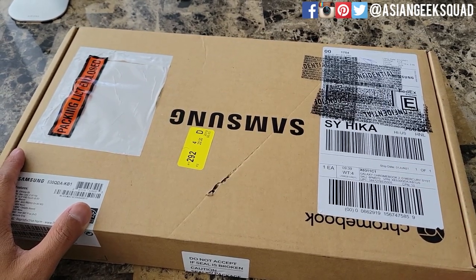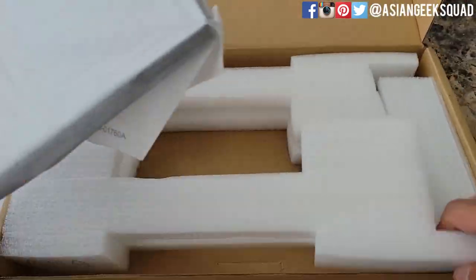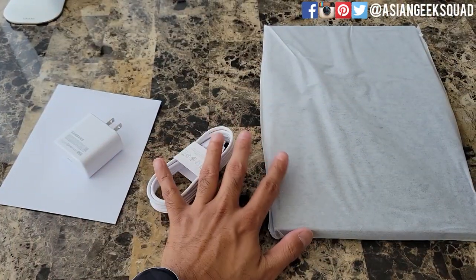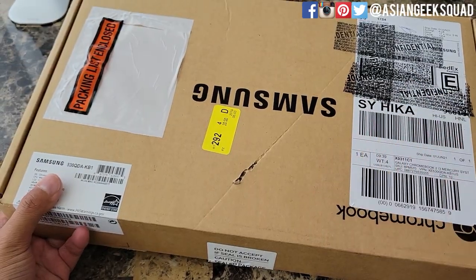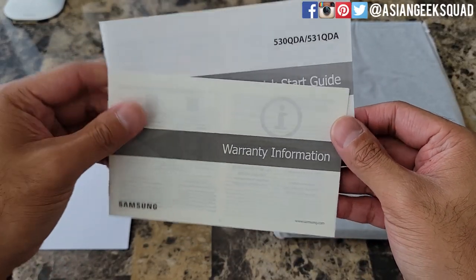Alright, let's go ahead and get started with the unboxing. In terms of the packaging, I'm just glad that everything is safe with my laptop because Samsung literally just put a label on the laptop box and shipped it, so there were some markings but the laptop is fine inside. We have the quick start guide and warranty information.